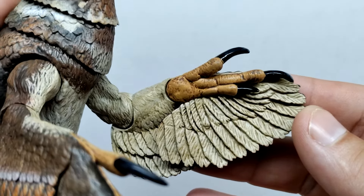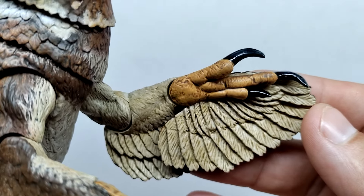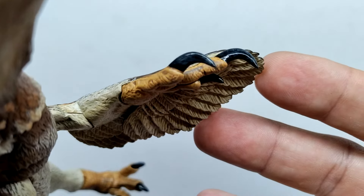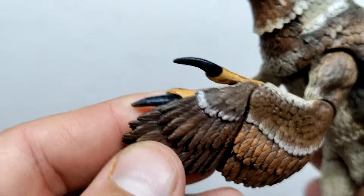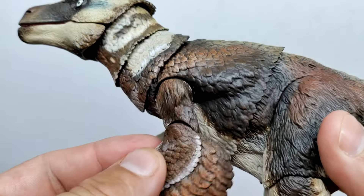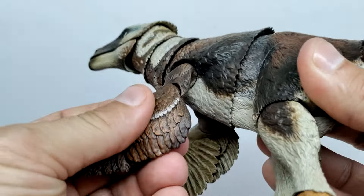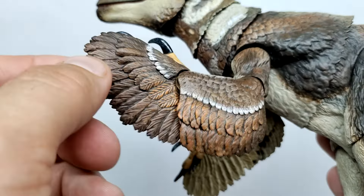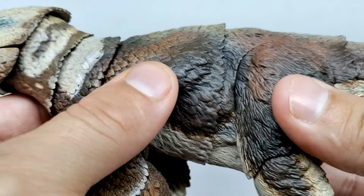Turning around to the underside, you can see variation of color with a nice wash applied to highlight all of the feather detail even there. The palm of the hand is very nicely sculpted with an orange-ish brown tone and a dark wash applied. The nails are painted with a glossy black but also have a light gray dry brushing for variation, with a genuine sharp look and gloss coat. Moving down through the arm: shoulder articulation goes forward, back, and out away from the body; elbow articulation goes forward and back; and wrist articulation goes forward and back as well.